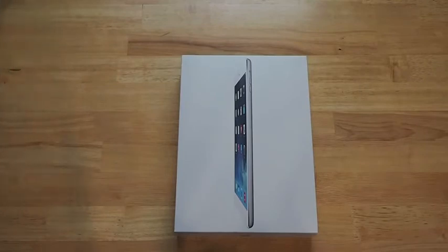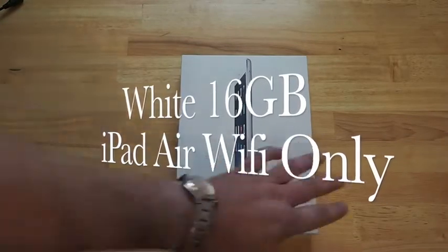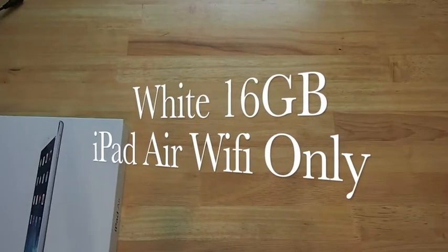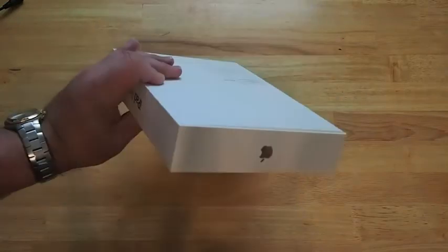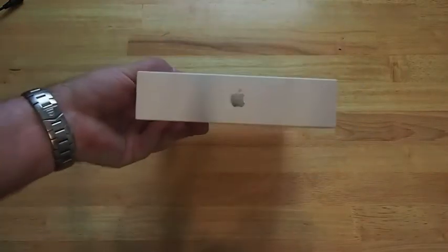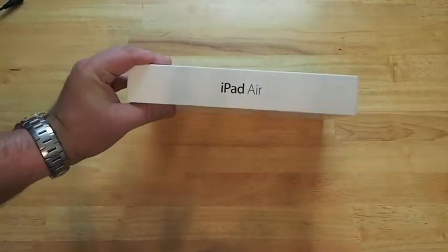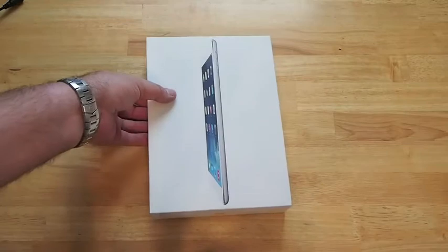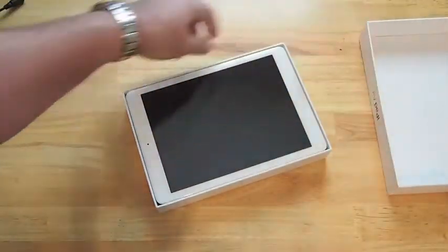Hey YouTube, it's Mitch at iPhoneCaptain. Today we're going to be unboxing the new iPad Air — this is the white 16 gig Wi-Fi version. I've already gone ahead and taken the plastic off the box, that's all I've done. You can see the box hasn't changed a great deal. I'm pretty excited about seeing what this iPad Air looks and feels like, so let's go ahead and slide the box off.